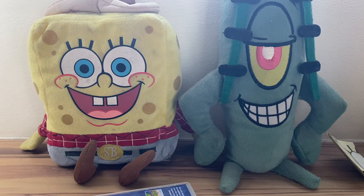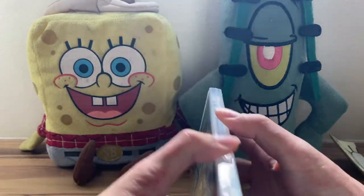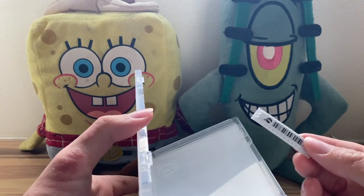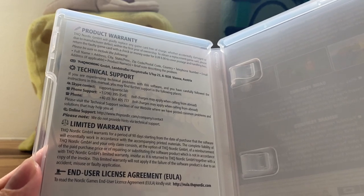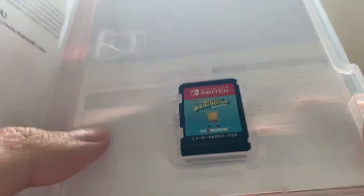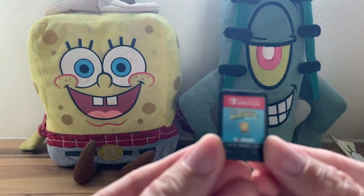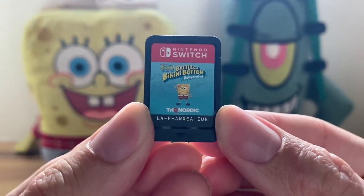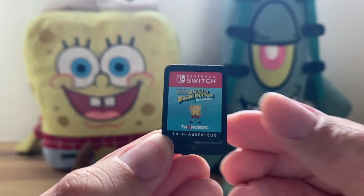The plastic is in the recycling. Let's take a look at the case again — looks pretty good. Let's open it. There we have some security tag here. First up, let's take a look at this — product warranty, just some extra stuff, nothing specific to the game itself. And then we have the game. Let's take that out and take a look at this Nintendo Switch cartridge. Battle for Bikini Bottom Rehydrated — this is the EUR cartridge.